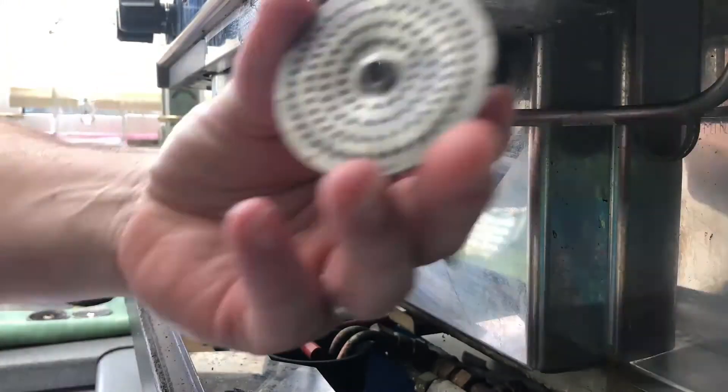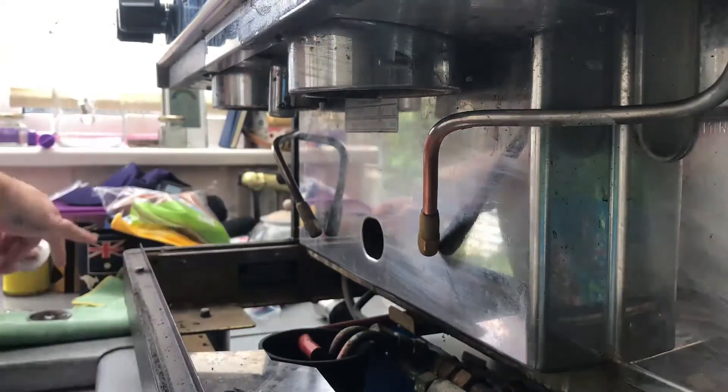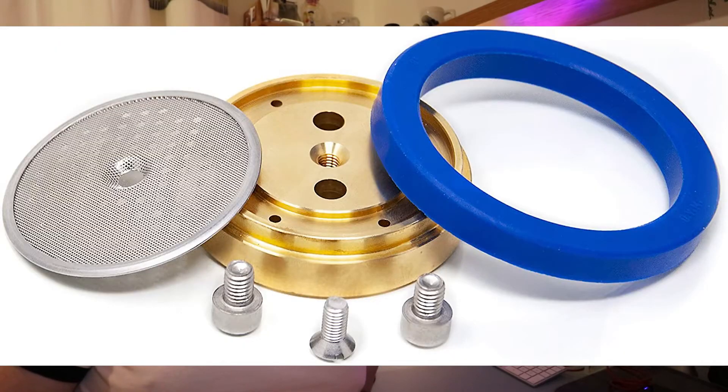So we ordered all the new stuff, fitted it, and happy days at the end of it. That was the first bit — just testing everything, plugging it in. Obviously it wasn't plumbed in as it was in my kitchen, so we rigged off a few different bits and pieces. That was just making sure everything worked. And it was at that point that we replaced the shower screens, the O-rings, and the dispersion plates — all the things that go up inside the group head — because as you can see, they were in a horrendous state. So once those bits came, we fitted them all in and got the group heads up and running again.